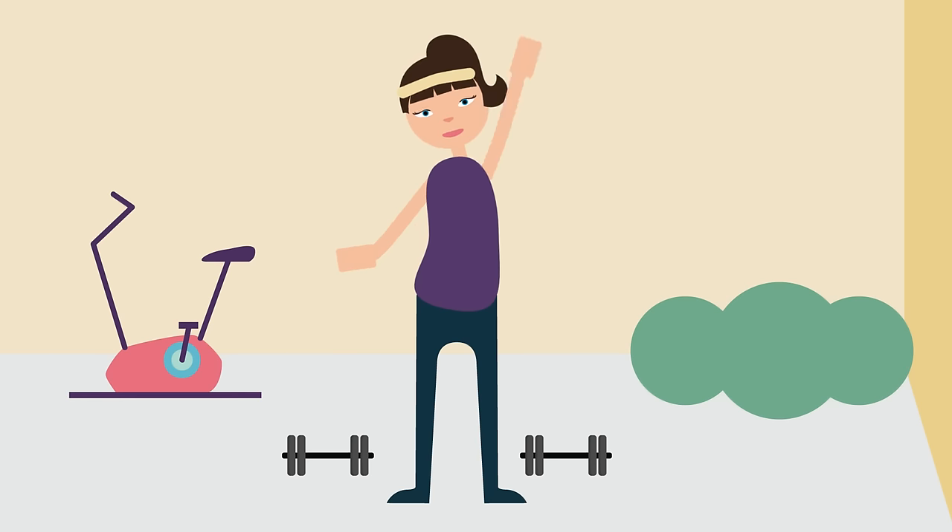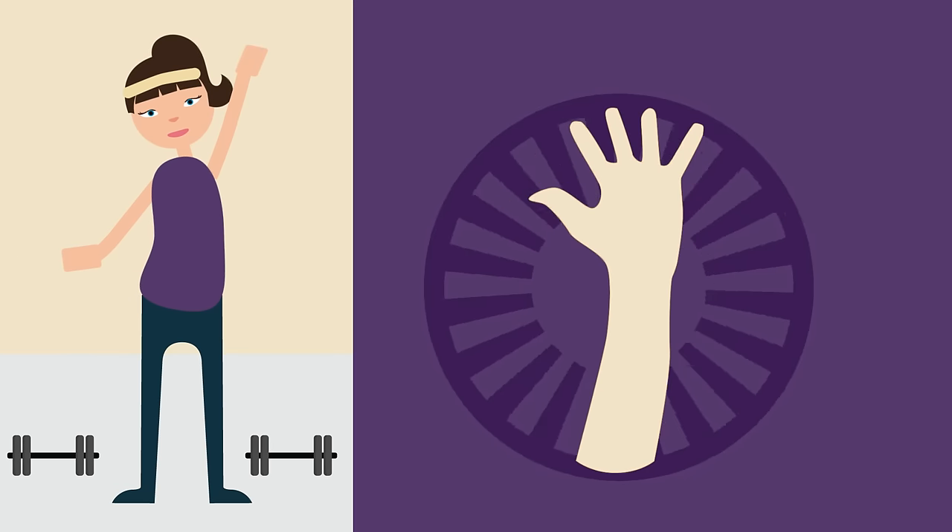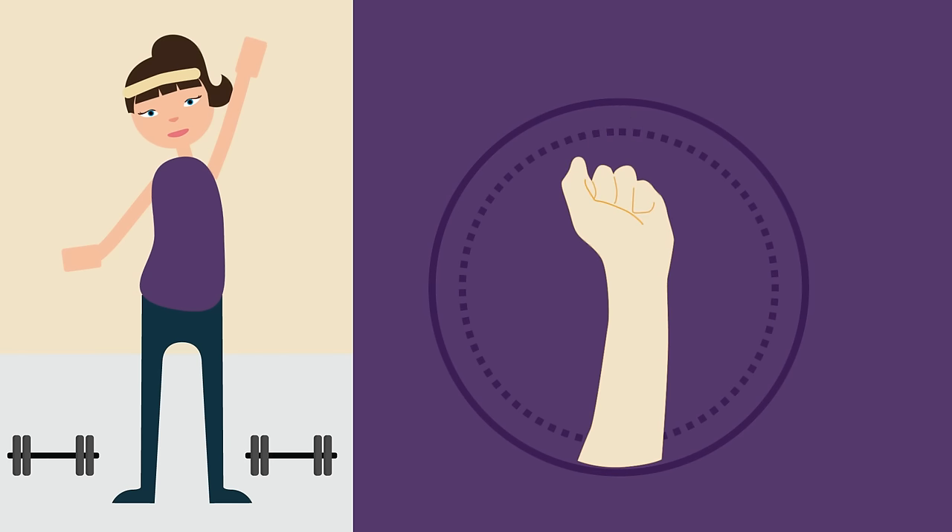Put your left hand as high above your head as you can. Stretch your fingers towards the sky as far as you can, and then clench your fist as tight as you can. Now I want you to keep doing that throughout the whole of the video if you can — stretch and clench, keep going.